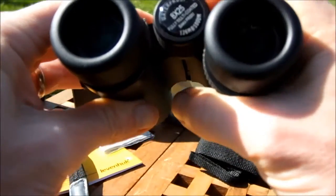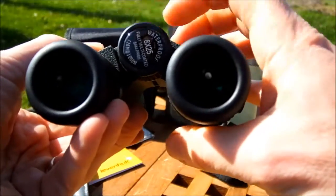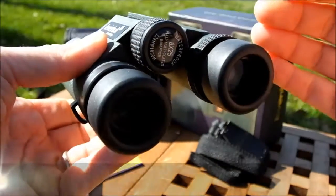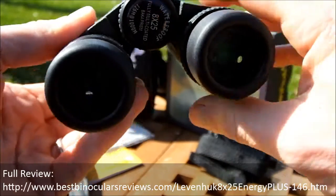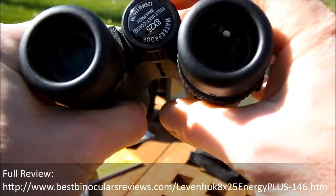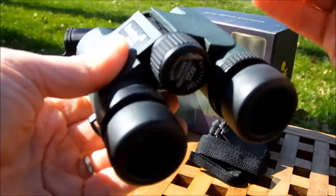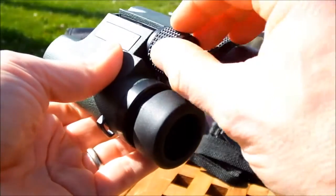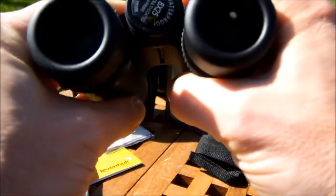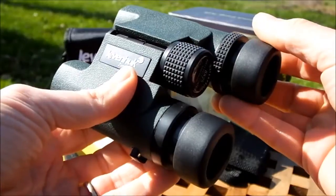Taking the focus from near focus all the way to far focus takes less than a full turn - less than 360 degrees of rotation. This is a really aggressive mechanism, meaning focusing over long distances will be very quick compared to those that take two turns or more. Potentially on the downside, making fine adjustments is that bit more difficult because even a tiny movement of the focus wheel moves the focus plane relatively further. However, I haven't had any real problems getting the focus spot on, and fine adjustments have been fine.